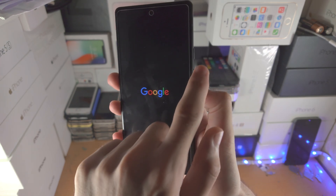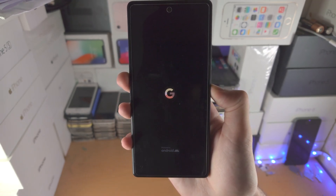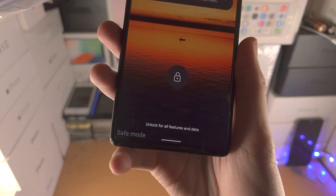If you press and hold the power and volume down button together the whole time, you'll be brought into a different mode called fast boot mode, and you don't want to be in there. So now we are in safe mode.